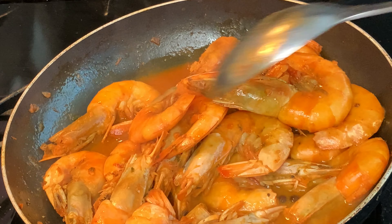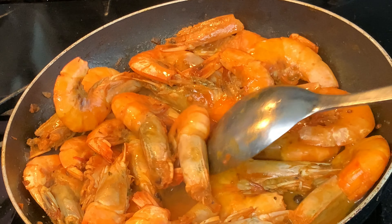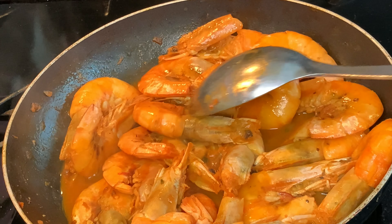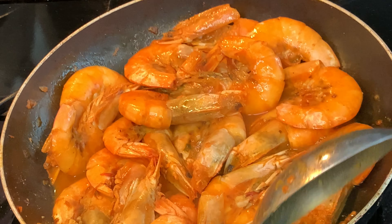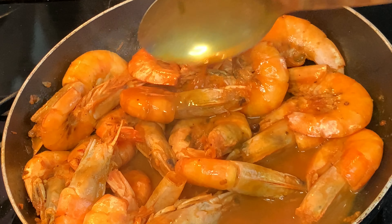You can see the shrimp is just about cooked. Stir gently — you don't want to break the heads off, they're really easy to come off. I lost a couple there, you can see. Just spoon some of that liquid over your shrimp; you really want to get the flavors into the shell.